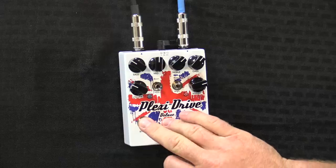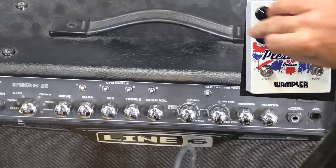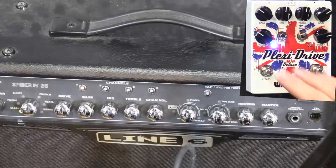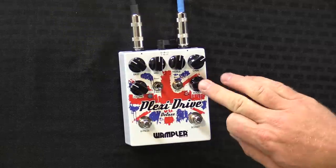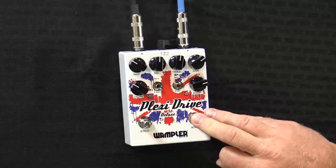Turn the Plexi Drive on. Then let's try the tube screamer side of the Plexi Drive.